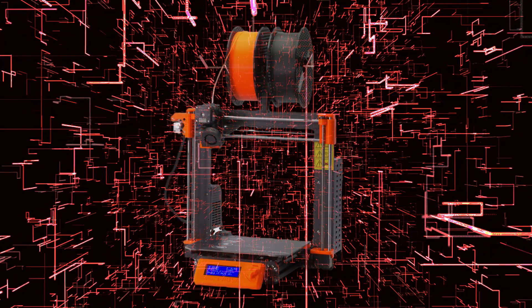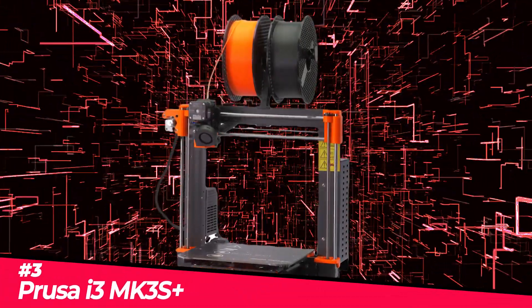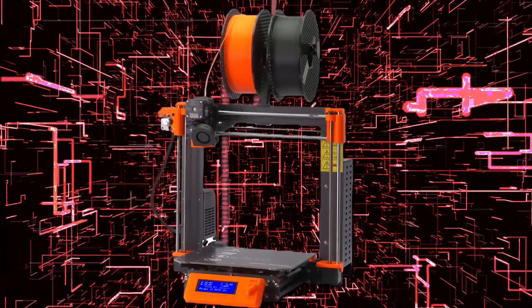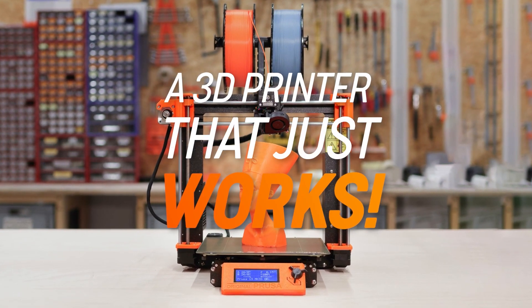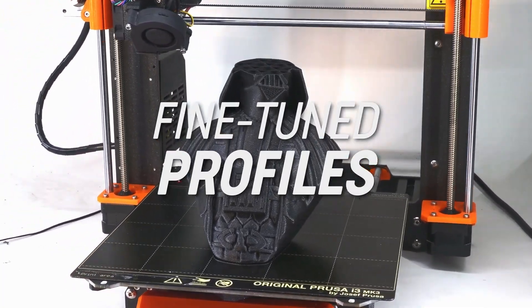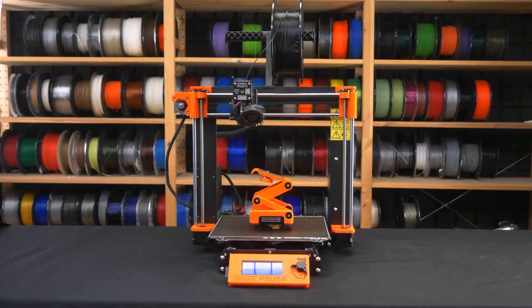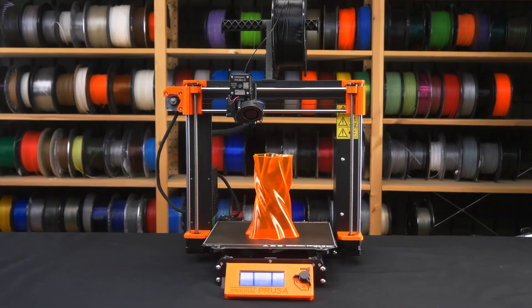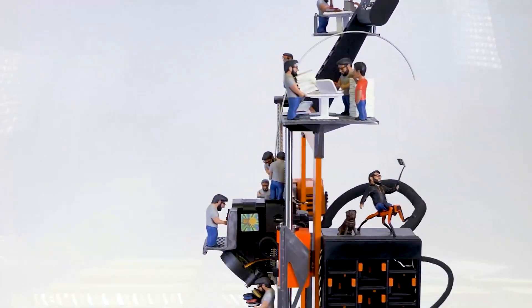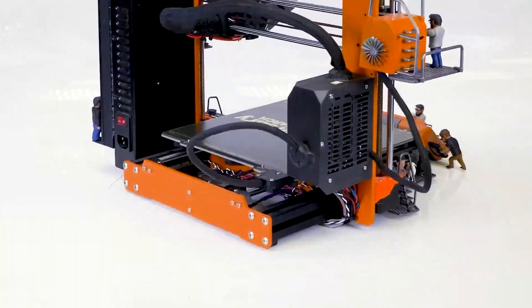Next, the Prusa i3 MK3S Plus, our top pick for the best 3D printer for hobbyists on the market in 2022. The Prusa MK3S Plus, a favorite among amateurs, provides a flexible build platform, top-class models, and slicing features. The stealth mode also offers almost silent printing and automatic bed leveling. The MK3S Plus is a gorgeous machine in black and orange that is also available as a DIY kit or fully assembled.